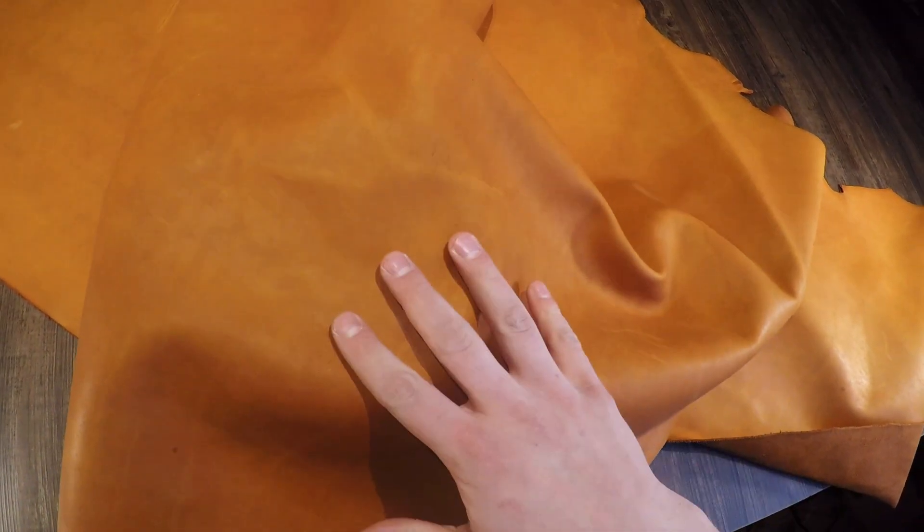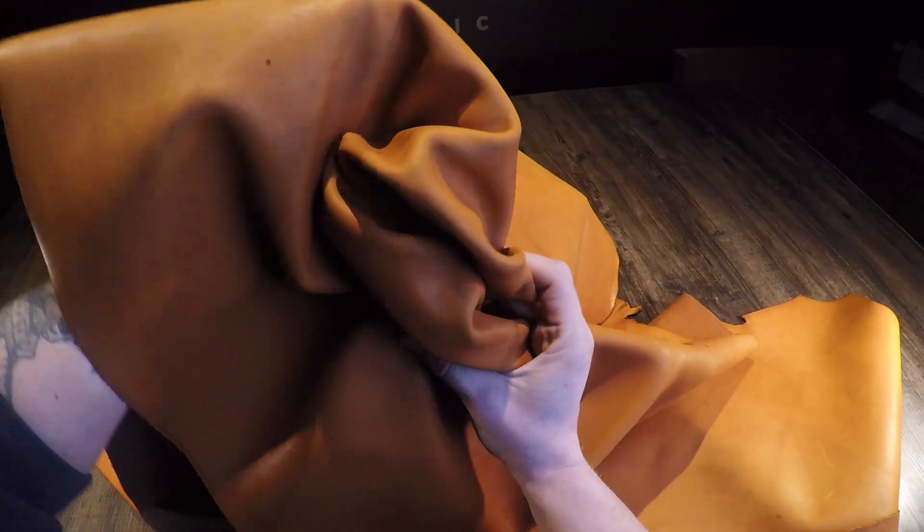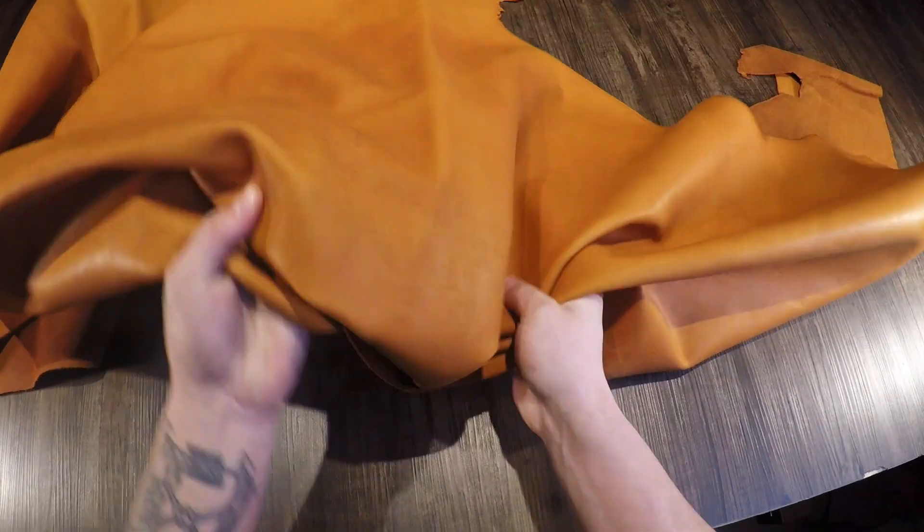With that being said, you have an orangish-brown color. You do have some distressing, some color variation, some visible fat lines and grain creases. It does have very faint pull-up, not waxy or oily to the touch — it's very smooth and consistent. Very nice leather overall. You have a soft to regular temper.